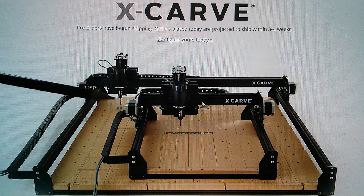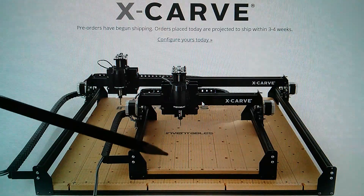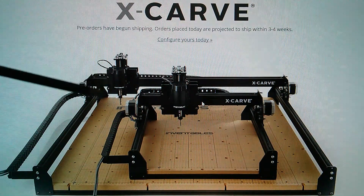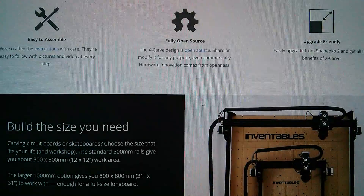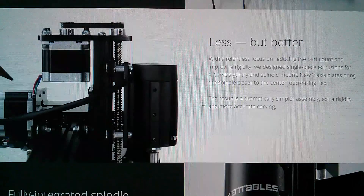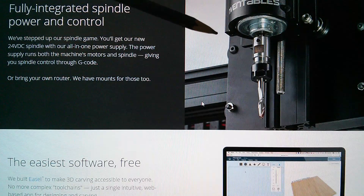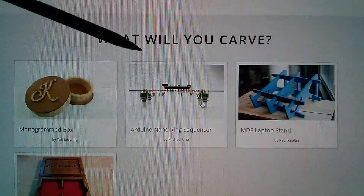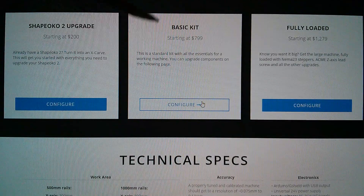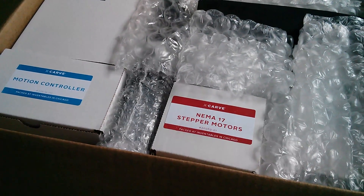Now there are two models: this one with 500 millimetre rails and a cutting area of I think 300 by 300, and this one with one metre rails where the cutting area is 800 millimetres square. Here are some pictures of the Z-Motor assembly, the carving motor which is a DC motor, and the software — things you can carve and so on, lots of videos, how to configure, technical specs and all the rest of it. That's probably why they call it a carving machine.